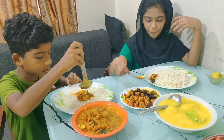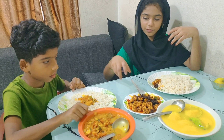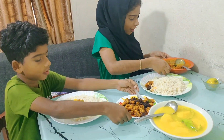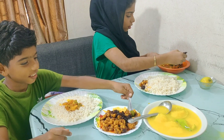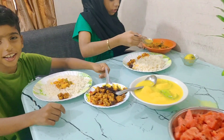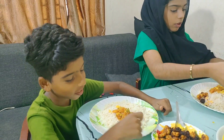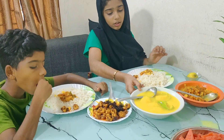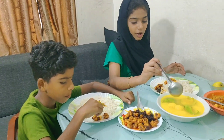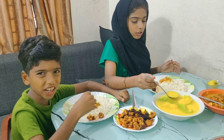We will taste it now. It's good! You can take a bite and taste it.